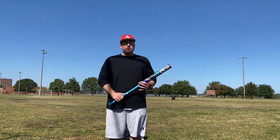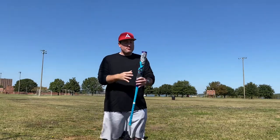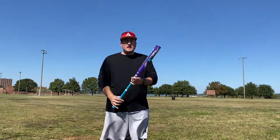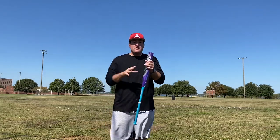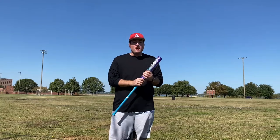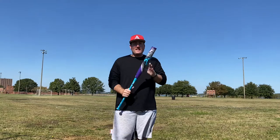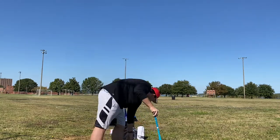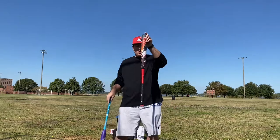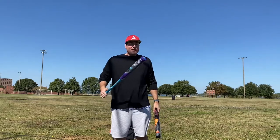But huge, huge, huge shout out to Tommy Wilson. This guy was so kind enough to send me the brand new Anarchy 22 a Day. This is a Chris Larson tribute bat. This is the second bat released under their brand new HyperX 360 tech — that's the same tech which they had their first bat released under, which was the Crusher.